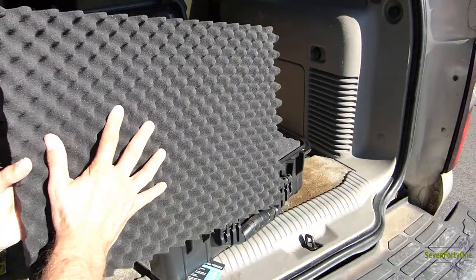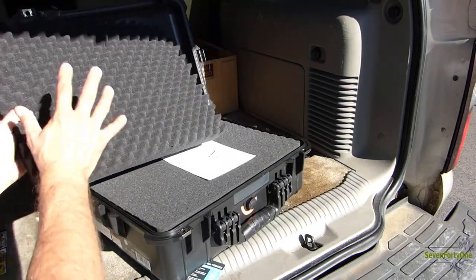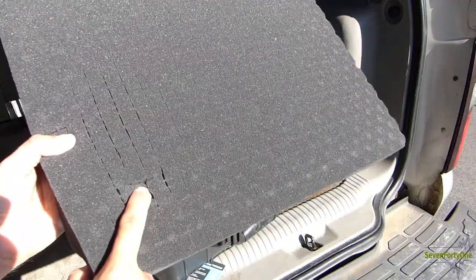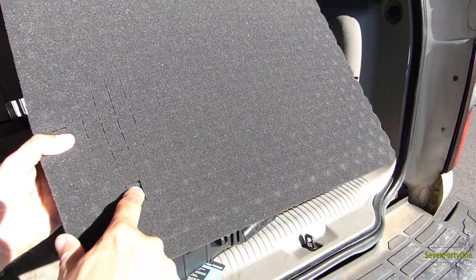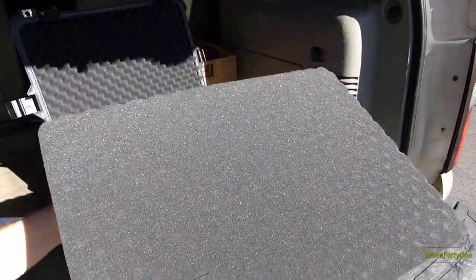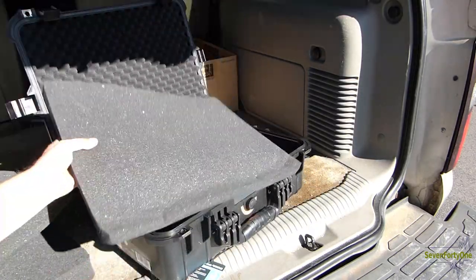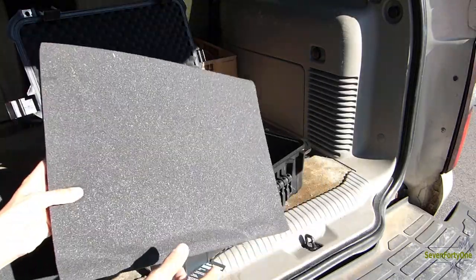The foam isn't the highest quality you'd get in a case like this, but it's not the lowest either — I think it's alright for this price point. The inserts are made of the same foam as the top but are die-cut into little squares, probably about half an inch or so on each side, and you can just poke these out to fit the shape of whatever you want to put in the case. There are two layers of pre-cut foam and then the bottom of the case has about an inch or so of non-cut foam.